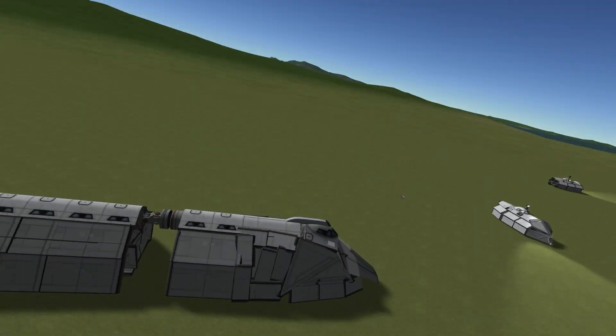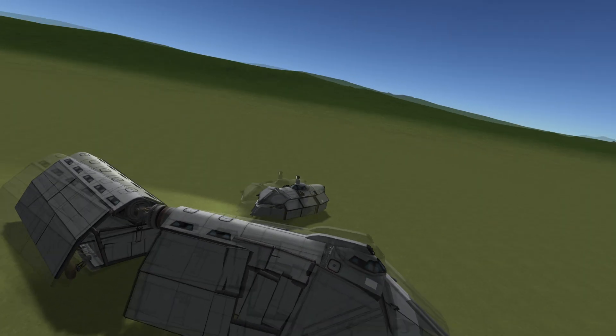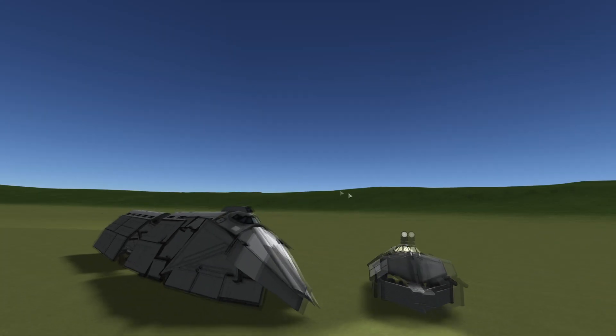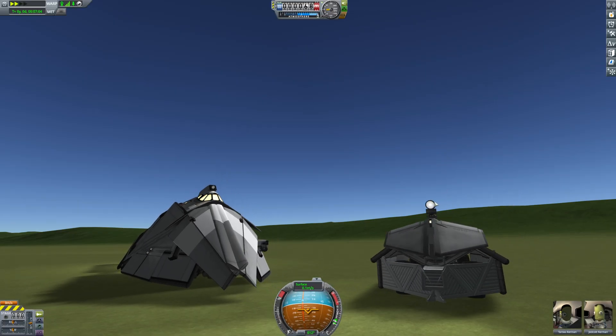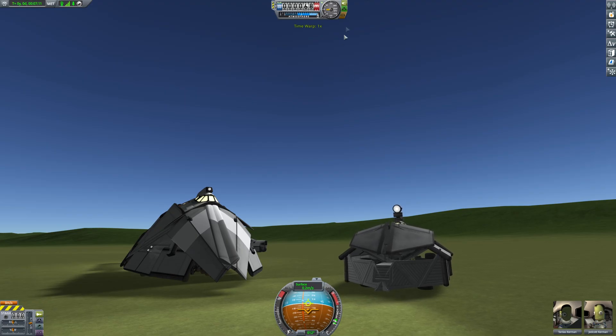Which is going to be difficult because I think the Kerbal Space Center is surrounded by hills. But hey, look at this — we found our old tank prototypes! I don't know if I made a video about this but it doesn't matter. We're just gonna park it right here and move on to our next objective: making the train longer and seeing if it's still controllable.